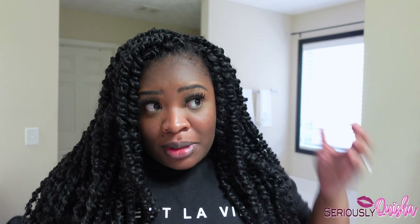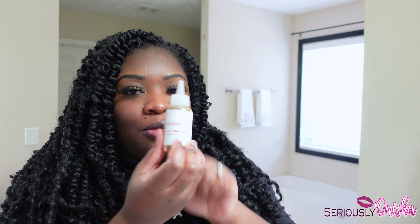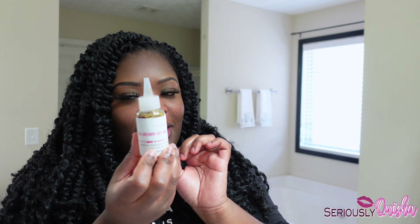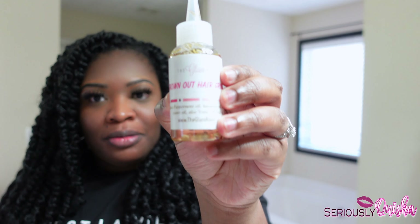All right y'all, so that's the end of this video. That's all I do to refresh my hair when I'm in between protective styles and I want it to last longer. It helps a lot with keeping my scalp clean and refreshed, and I love love love this oil — it's big but not too big and it's moisturizing. Check them out on Instagram and I'll see y'all in the next video!